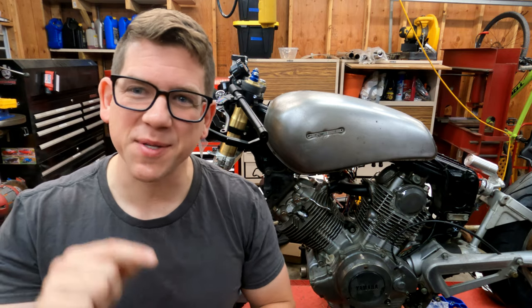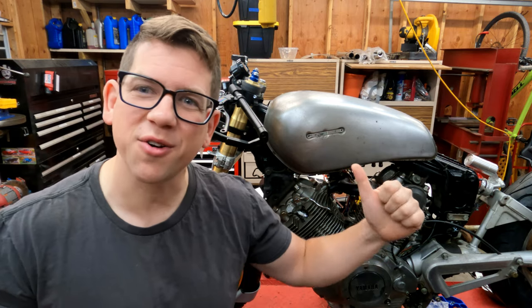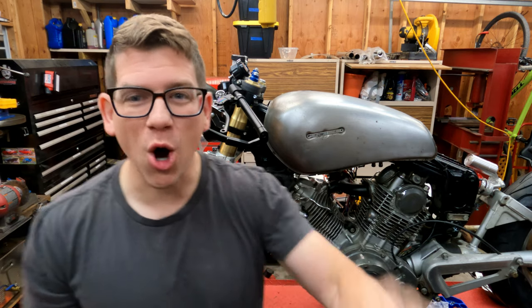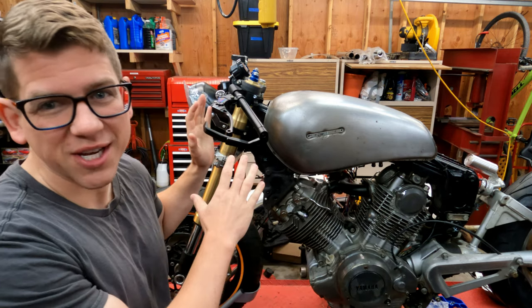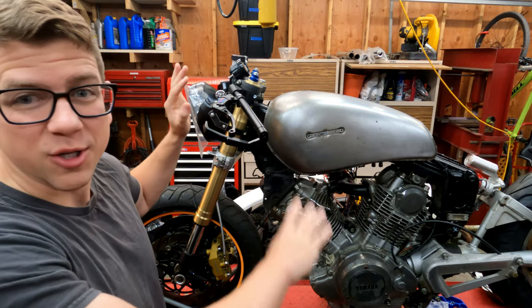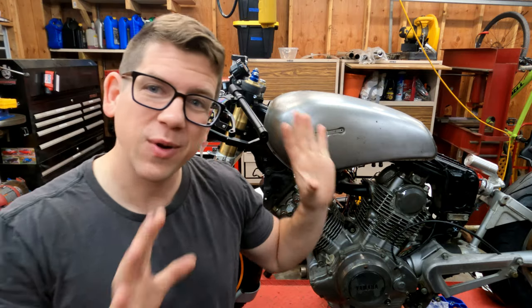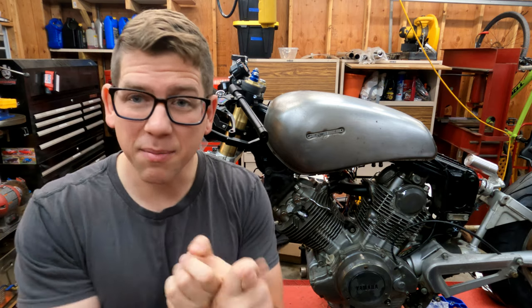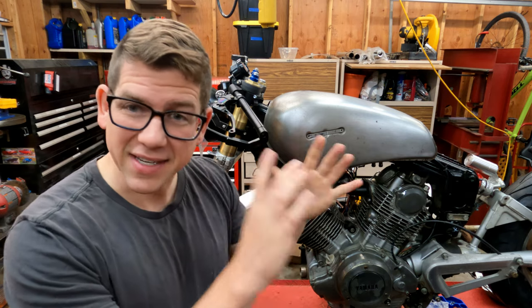What's up guys and welcome to another episode of Two Car Garage. We are working on our Barago 920 project. We have made some awesome progress putting on our GSXR front end, all the controls, the clip-ons, but now we have to move farther back in the bike — and that means the subframe assembly, the seat, and the tank.